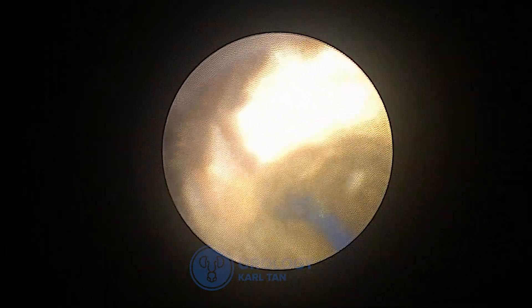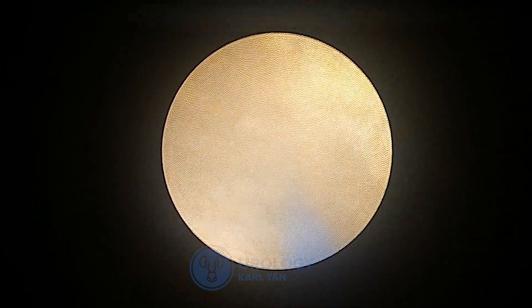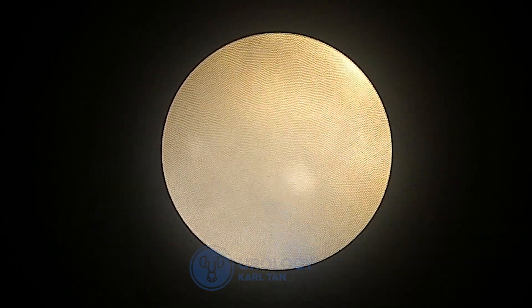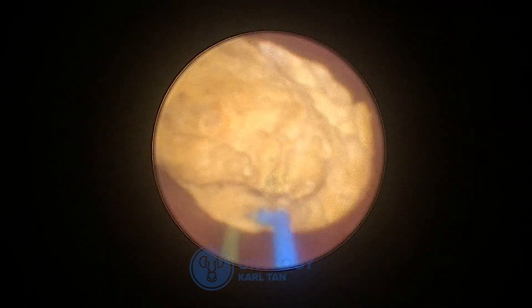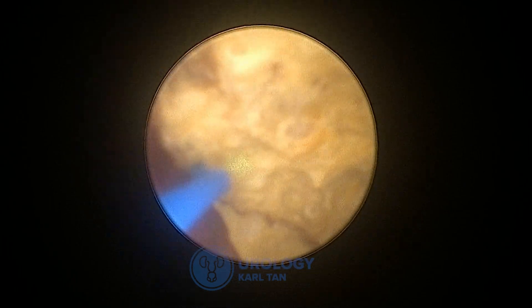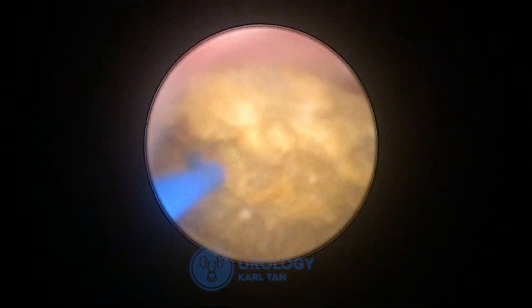You can see how nicely the dusting process happens when the Thulium Fiber Laser touches the stone. This is something most of us would love to do — it avoids a lot of stone basket extraction, and we are able to clear out the stone relatively faster since we don't have to go in and out of the ureter. As you can see, we have already cleared more than half of the stone, and we're going to start working on the sides.